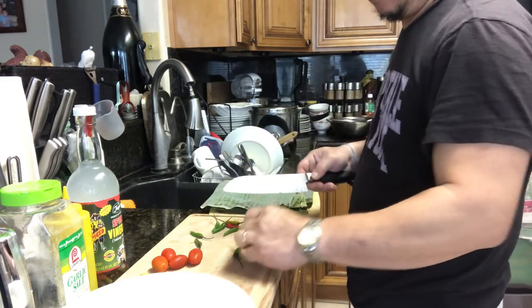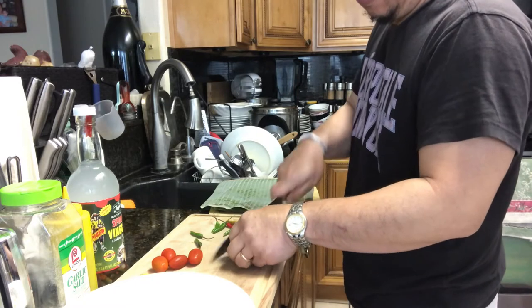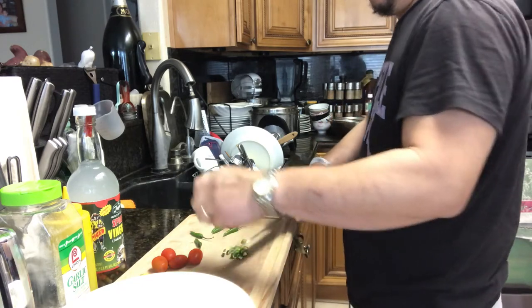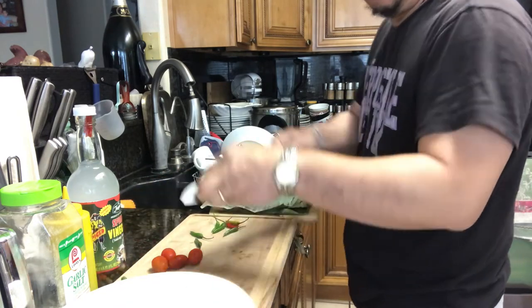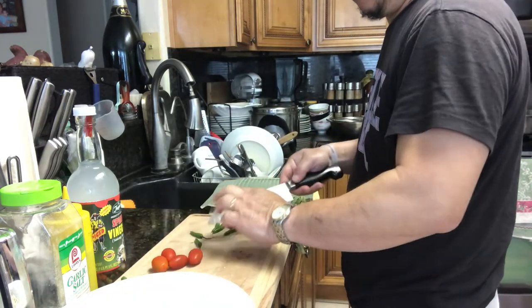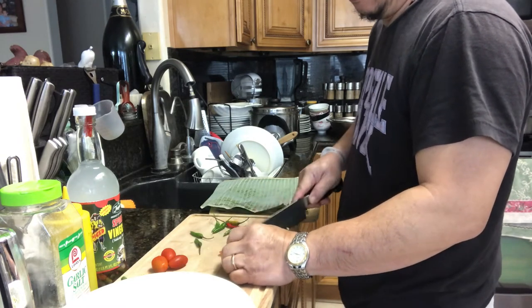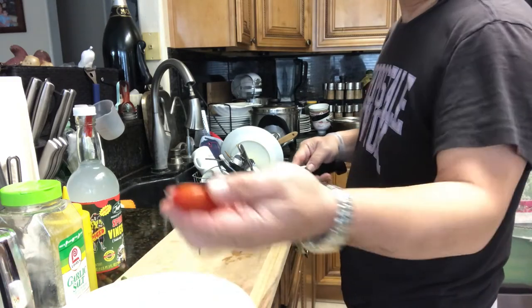I'm going to chop some chili — two chili. Put it in there. And now slice the tomato, slice the tomato.